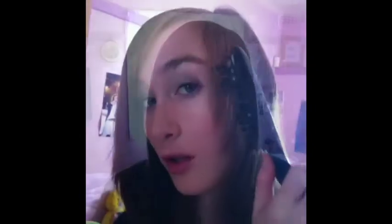Then I get this brush and tease the front of it, like this. And the side of it, so that it comes out on my face. And brush it forward. Look at that. So I brush it so that it comes out in my face like this.